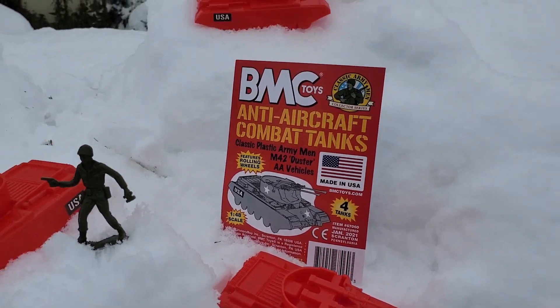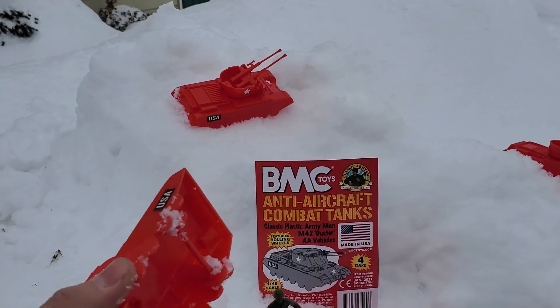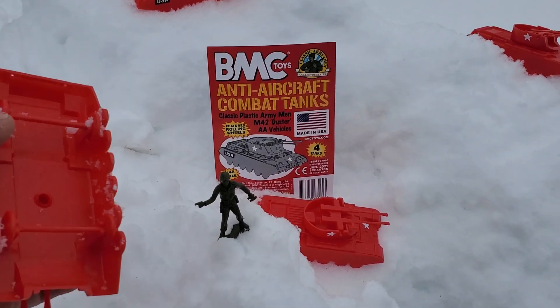They have rolling wheels. You get four tanks, they're 1:48 scale, and they're made in the USA. They're a very strong, durable plastic. You can see the wheel system under here — two sets of wheels.